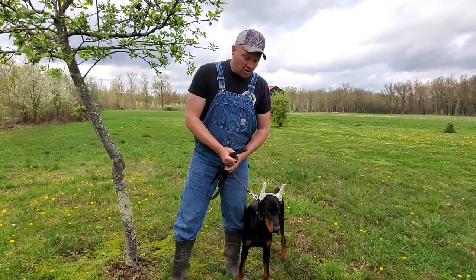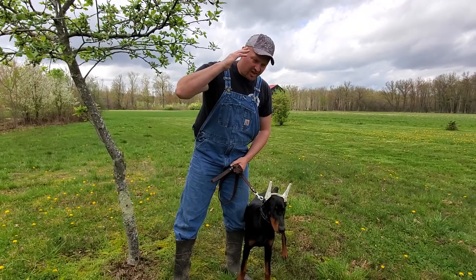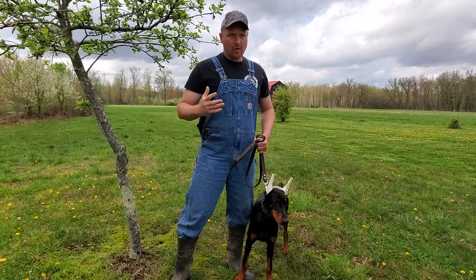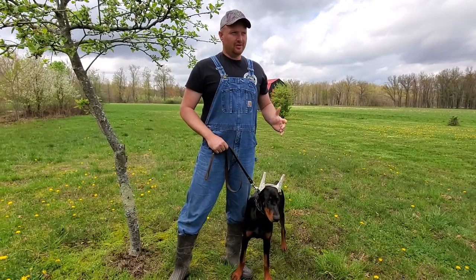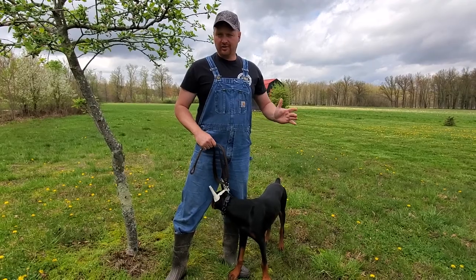If it was up to me, working dogs — I'd cut their ears off level, flat cut them off. A working dog is in the barbed wire and metal and rust and glass, and their ears get torn up. So if it was up to me, I'd whack them all off. Any working dog, I'd cut their ears off.